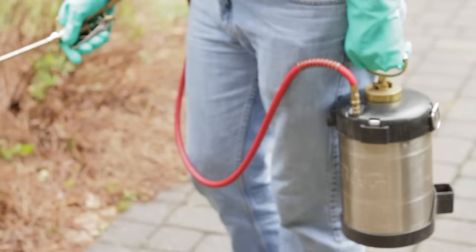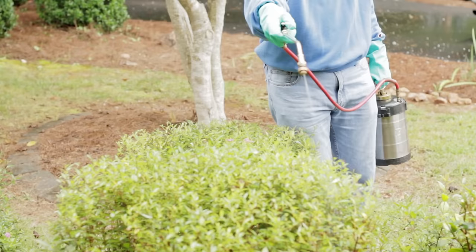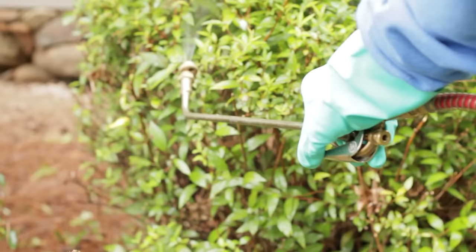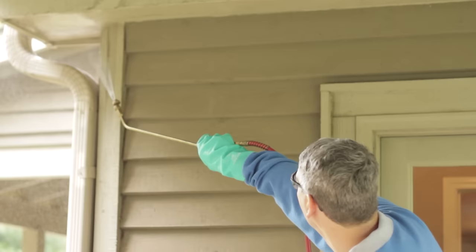Step three: mix the mosquito insecticide as indicated on the product label. The key to a successful mosquito treatment is to apply the solution to all the shrubs, trees, and other foliage around the house or where you are trying to provide relief. You should direct the application not only to the top of the leaves but to the underside of the leaves, which is where mosquitoes hang out during the heat of the day. Applications to the overhang of houses or other structures will also help get rid of mosquitoes on your property.